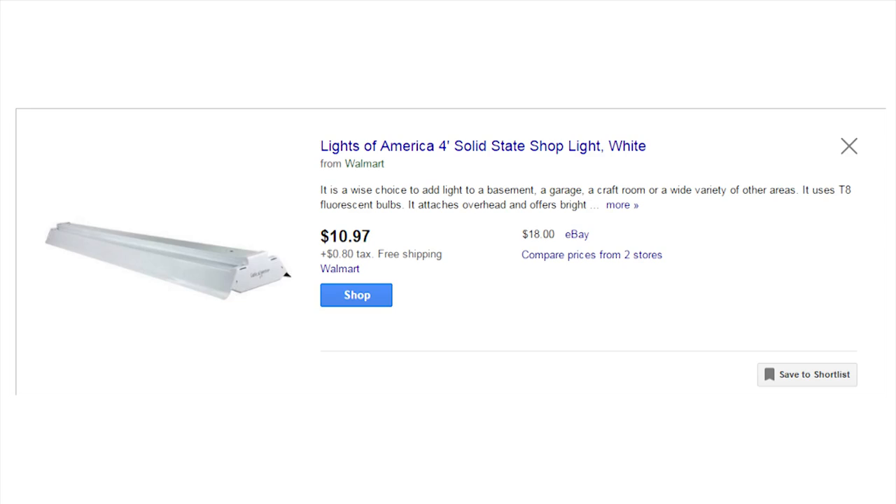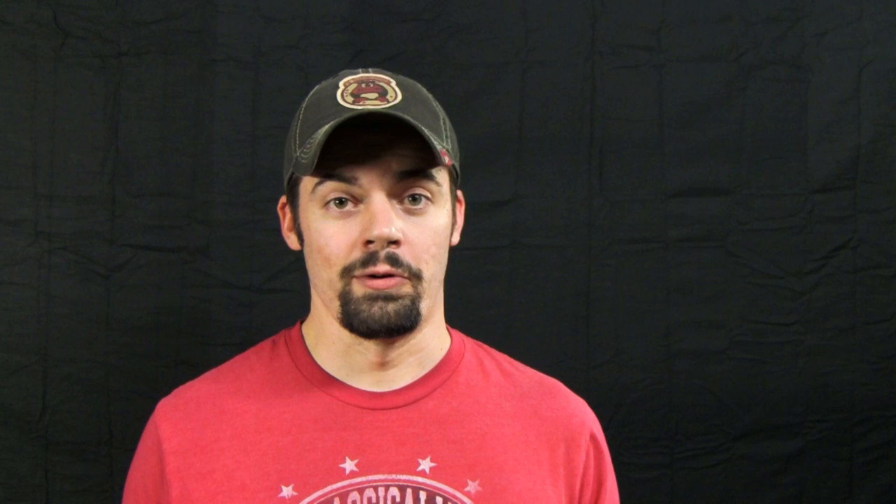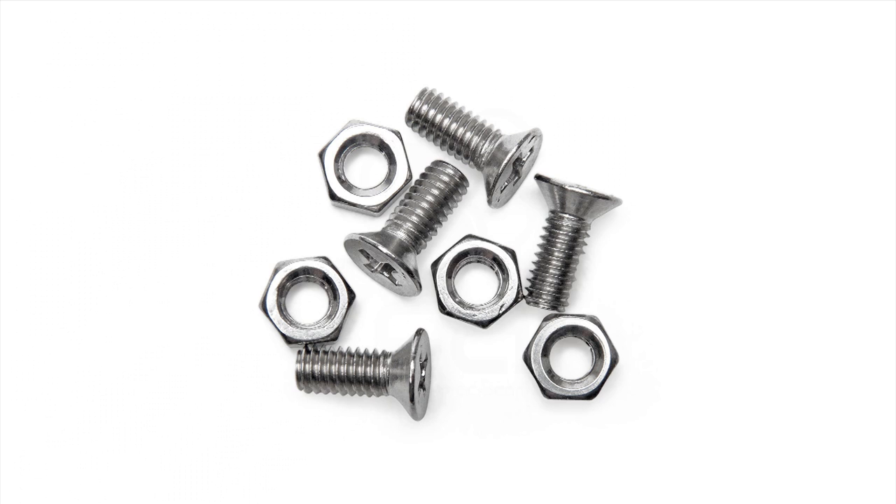And this is what you're going to need. I found this light fixture at Walmart and they're around $10 each. What's great is it has its own plug so you don't have to do any wiring, and it comes with a ballast so the lights aren't going to flicker. You're going to need two daylight 5000K daylight balance bulbs, a couple of screws and nuts, a metal flagpole holder, a drill, and a screwdriver.